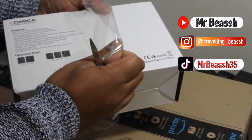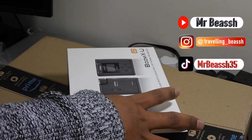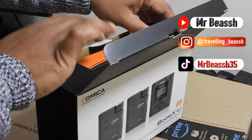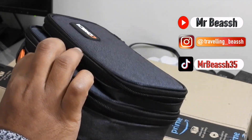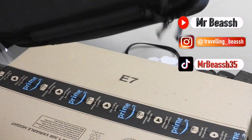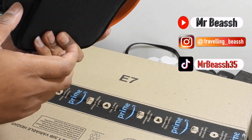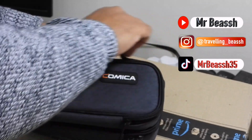So basically now I am using the Nikon without the mic — the built-in mic I mean — so let's see, the box is open. There you go, not bad. So you have a bag, this looks nice, nice shape, nice design.